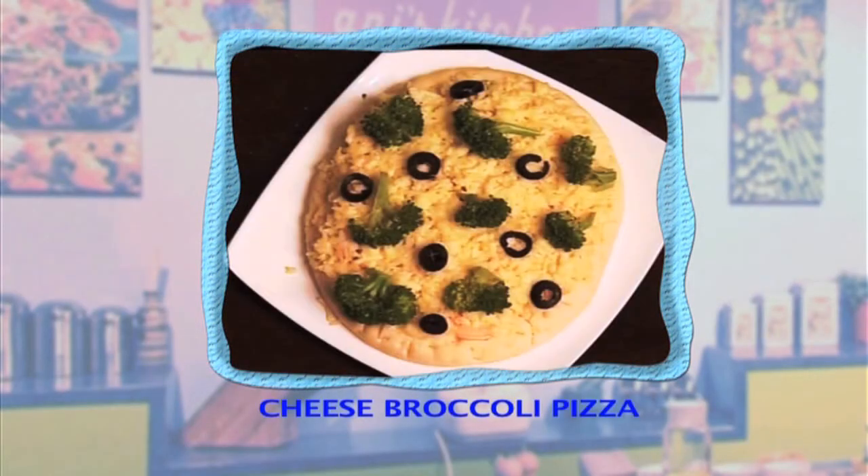Hello there, this is Annie and welcome to my kitchen. Today I'm gonna make cheese broccoli pizza for you. Let's have a look at the really simple ingredients.